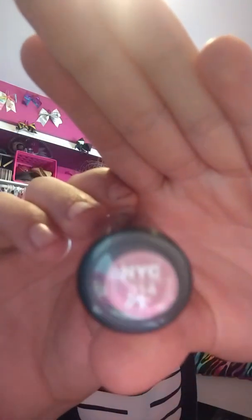The next thing I have is the NYC lipstick. This is a Petal 314. This is a really, really pretty color. I like this one so much. I actually went to the store and tried buying a new one, but I forgot which one it was.